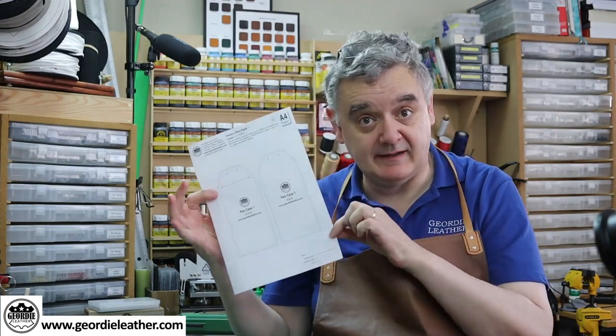Before I forget, there is a pattern for this, available in both A4 and letter sized paper for our American friends. You can download this from the Geordie Leather community website at geordieleather.com. Print it off, make yourself a nice little card pattern — stick it to a piece of card, cut it out and you've got a permanent pattern to reproduce this project whenever you want. It's free for the next three days to everybody. After that, it gets moved across to the members only section of the site.